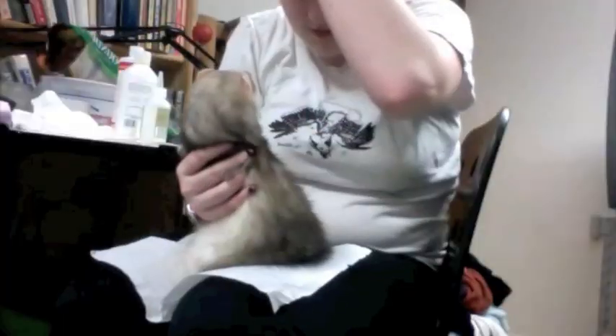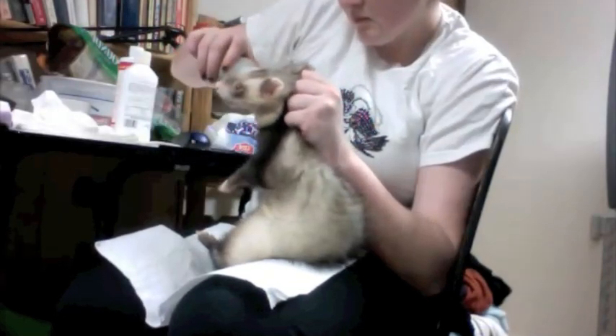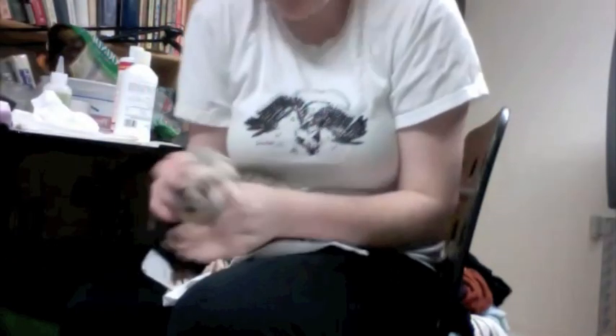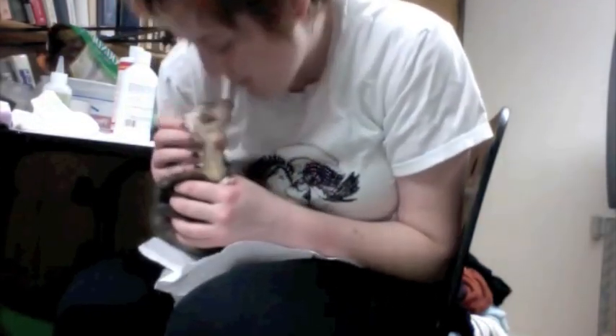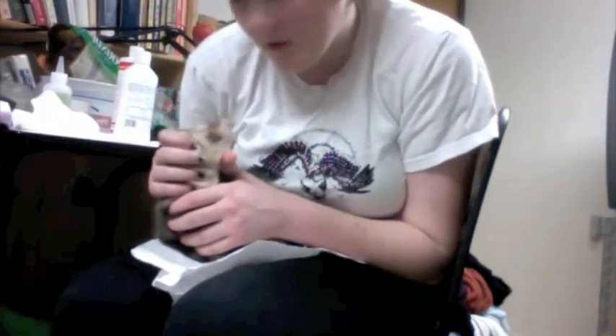Alright Bacchus, we're going to do your other ear now. You're going to massage your ear. It's okay, boy. I know you don't like it, but it's going to be okay.